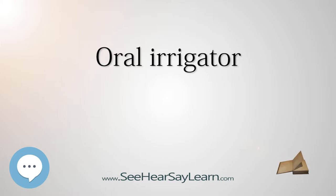oral irrigators have been evaluated in more than 50 scientific studies and have been tested and proven effective on people in periodontal maintenance, and those with gingivitis, diabetes, orthodontic appliances, crowns, and implants.